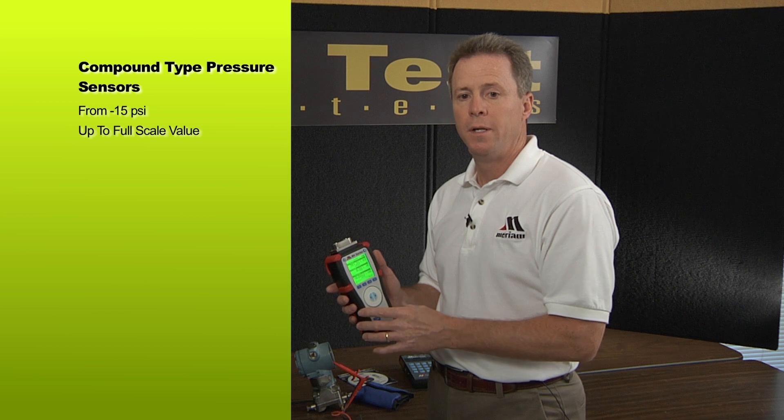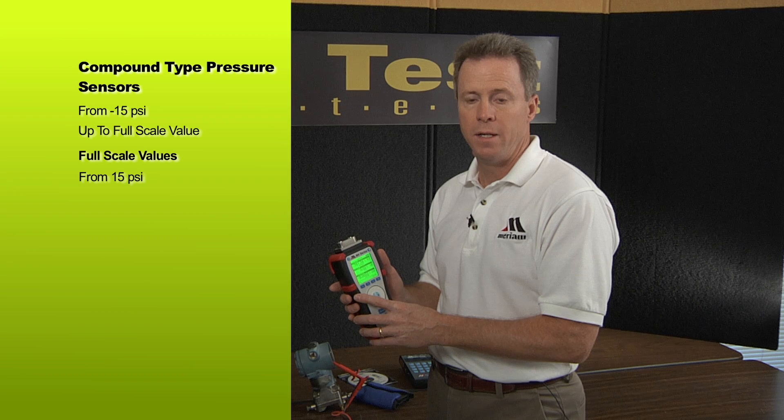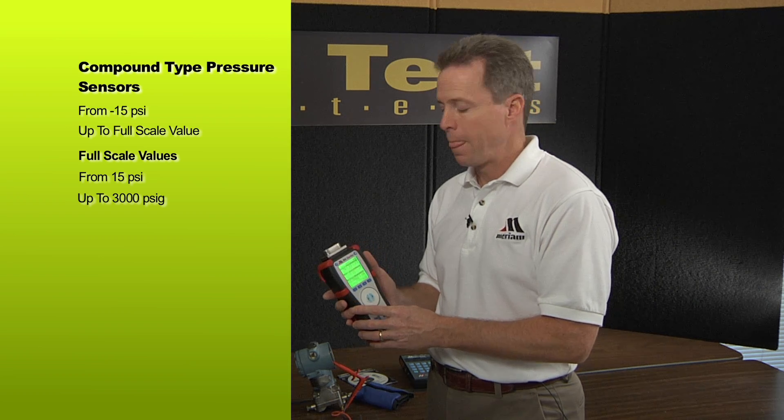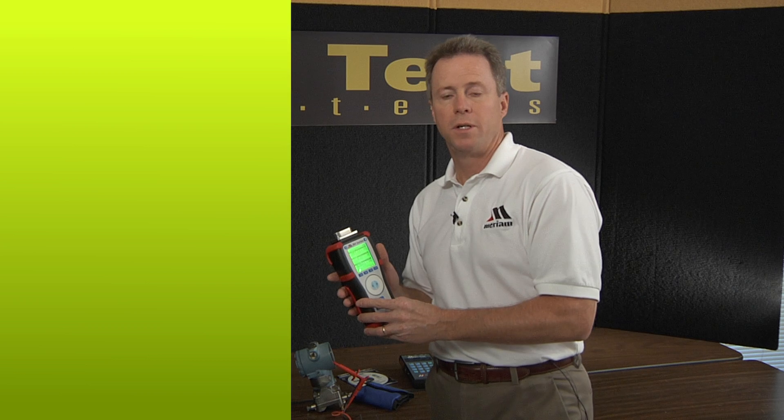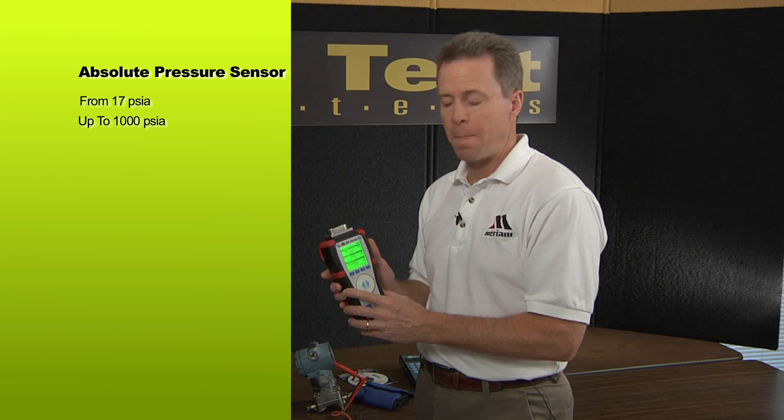For gauge pressure measurement, we offer compound type pressure sensors. That means they'll measure minus 15 PSI up to the full scale value of the sensor, with full scale values from 15 PSI all the way up to 3,000 PSIG. The last type is an absolute pressure sensor, and we have absolute sensors from 17 PSIA — just a little over barometric pressure — all the way up to 1,000 PSIA. So we have a lot of pressure ranges to cover your needs.